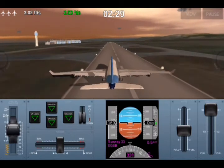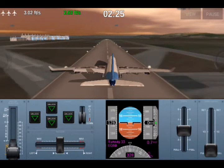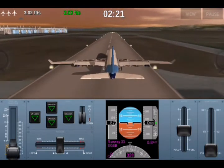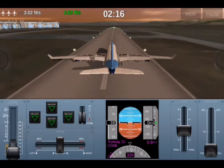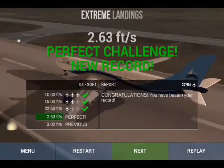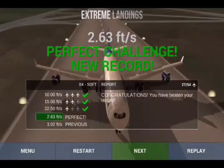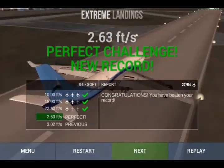The main landing gear on the banked side should be the first one touching the ground. To prove this method works, here is another challenge — and in this challenge there is no crosswind. I used it to demonstrate that there doesn't have to be a crosswind. You just need to use the rudder and be banked to either left or right, and one of your main landing gears should touch down first. There you go — brilliant result!